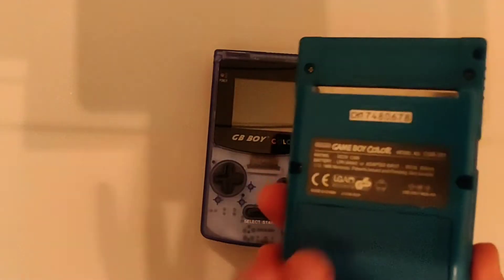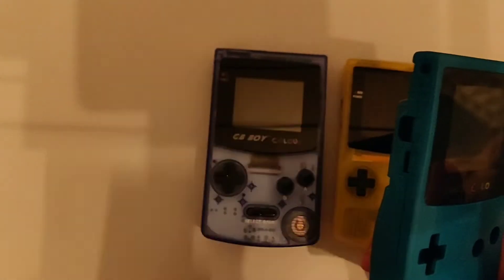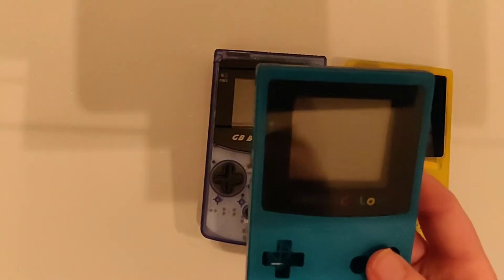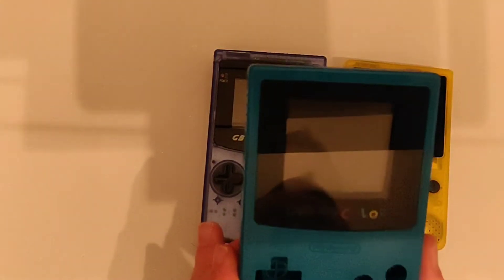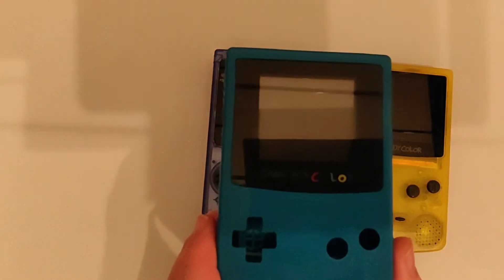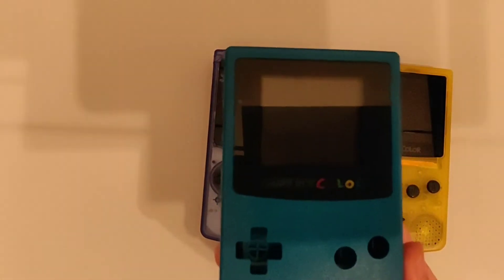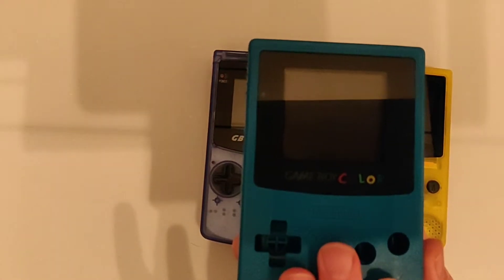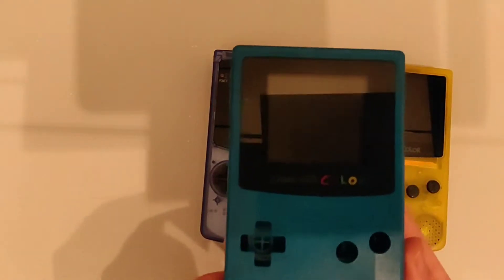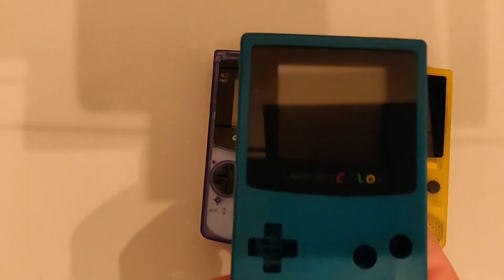The battery is good too — this one only takes two AA batteries whereas the original takes four. The screen is decent, in fact I was actually in two minds whether to upgrade it. It's only because I bought the kit that I went ahead with it. I actually wouldn't mind having one of these in my collection that isn't backlit, because there's something quite nice about just playing it in the original format.